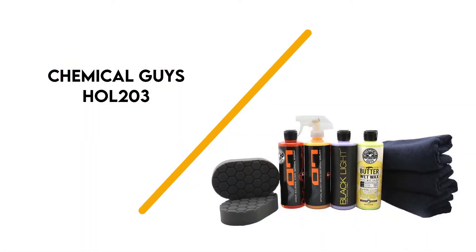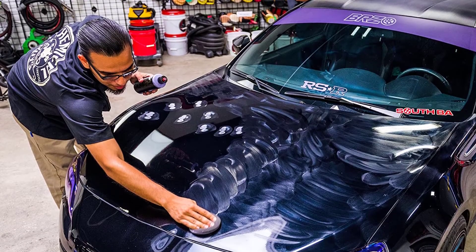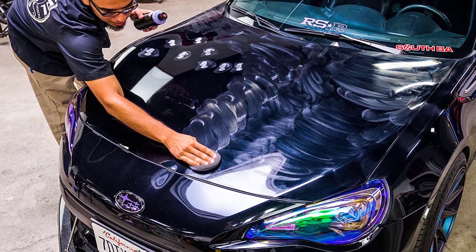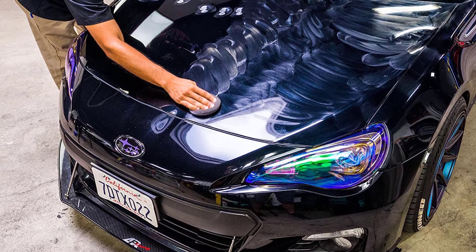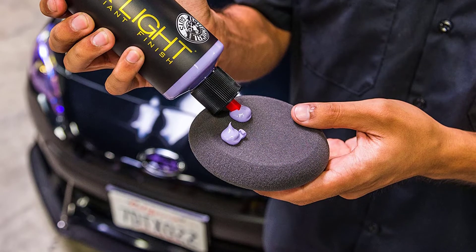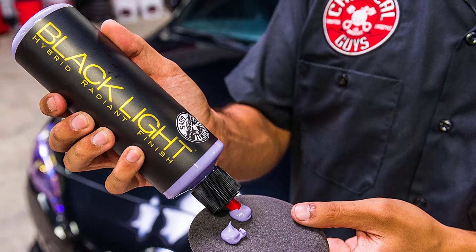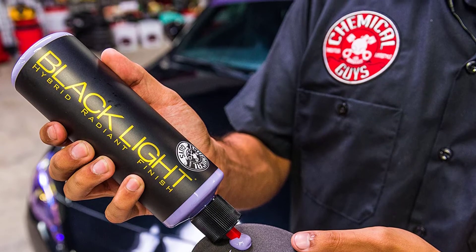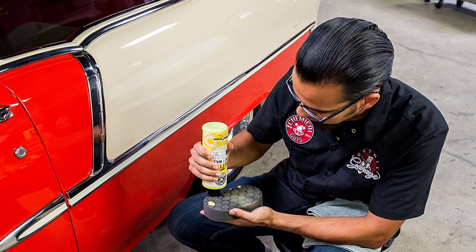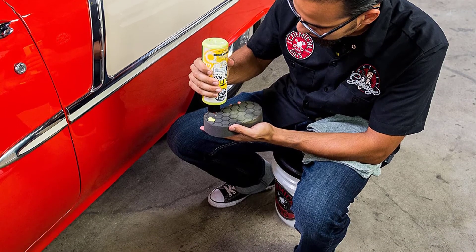Number 2: Chemical Guys HOL203. If you are looking for an all-in-one solution for waxing, shining, and thoroughly cleaning your vehicle, the Chemical Guys Black Car Care Kit is it. It includes 9 premium quality items, perfectly designed to deliver a beautiful finish. Out of the box, you receive butter wet wax, a car wash for shine, a hybrid finisher, a detailer, and a spray sealant.